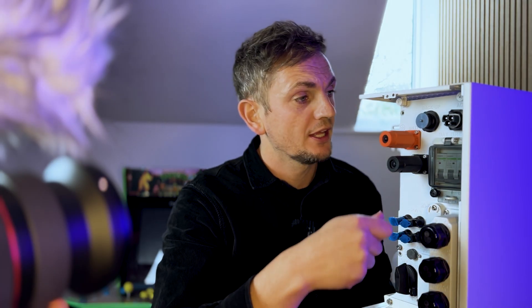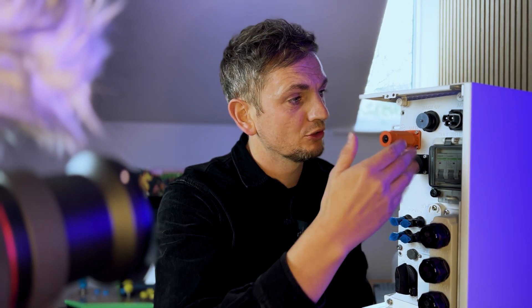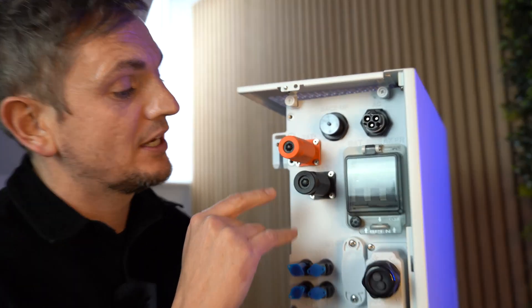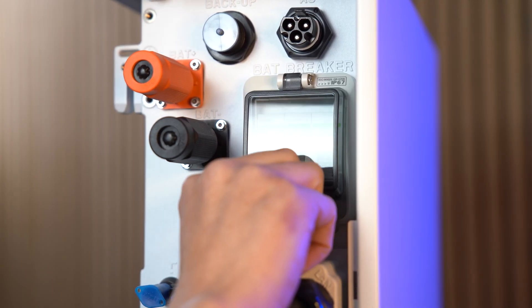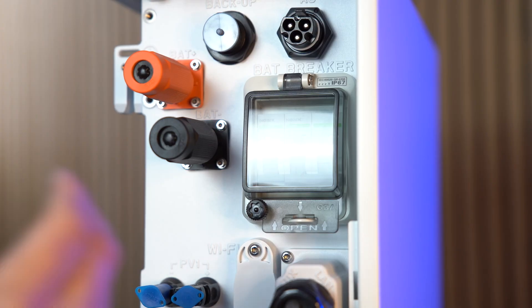Starting at the top right, we have the AC connection — the main grid supply. From an installer's perspective this is easy: there's a separate terminal block you wire up and simply click onto the side of the battery, so no need to manoeuvre a screwdriver to line up terminals. This connection provides your home backup, though it won't back up your entire home the way a Tesla Powerwall 3 with its gateway would. Below that are the battery connections — positive and negative — followed by the main breaker switch, which sits in a weather-sealed container and allows you to isolate the unit.